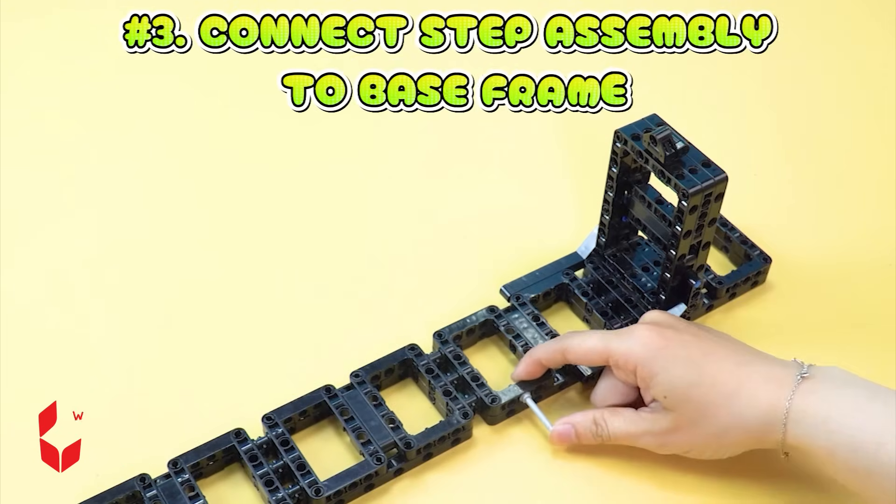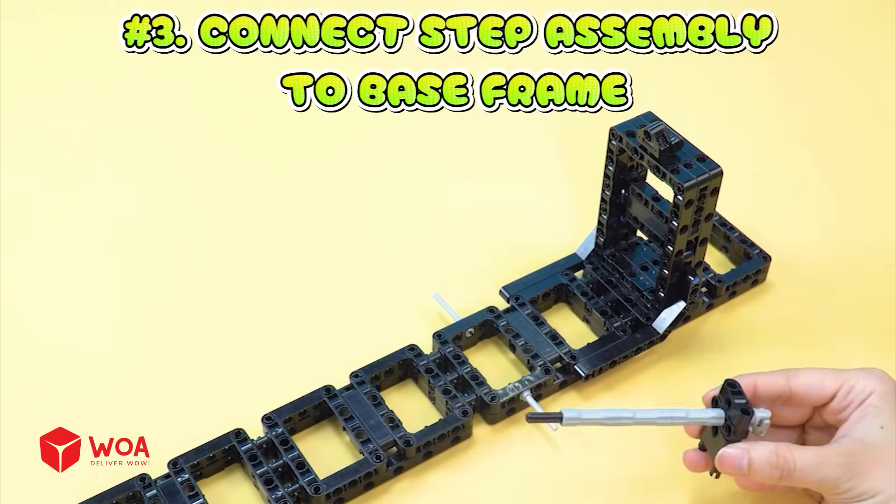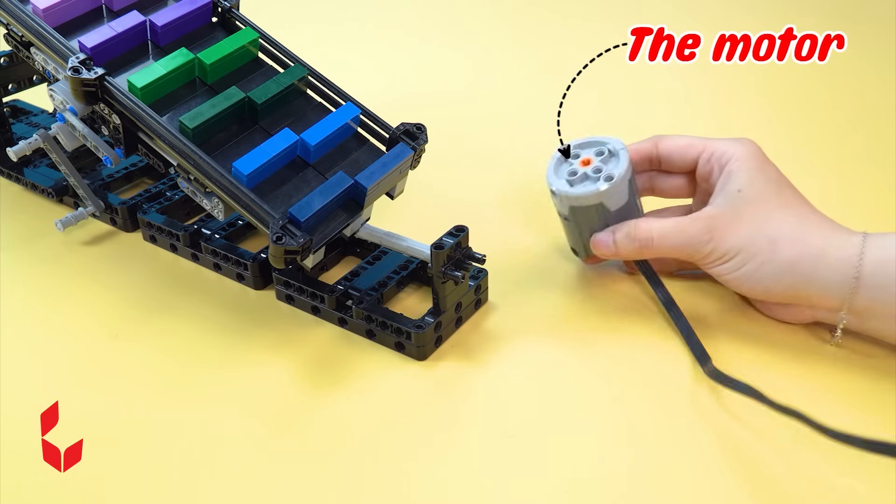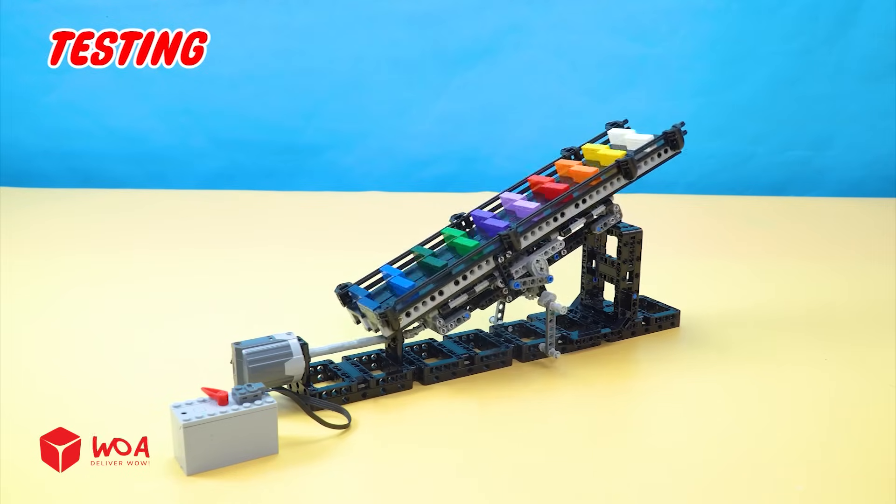Number 3: Connect step assembly to base frame. The motor. Testing.